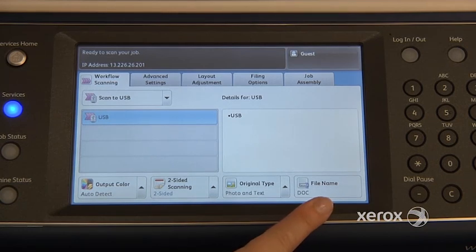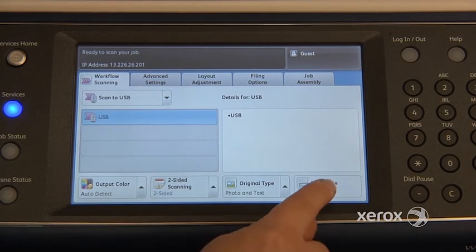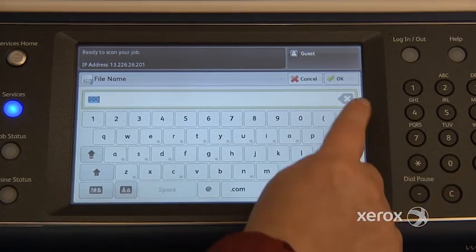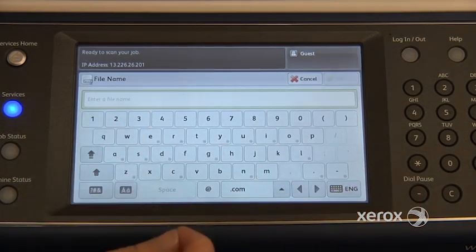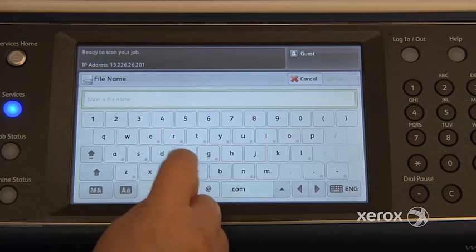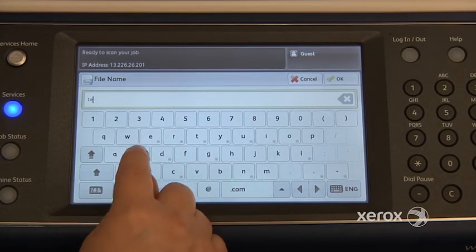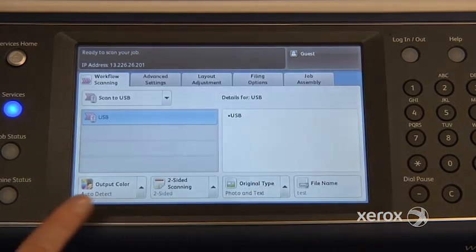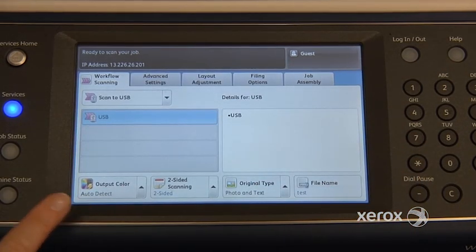Also, if you do a lot of scanning, perhaps you find it easier to name your file from here before actually sending it. So you could come here, say file name, press the little C or X here to erase what's already there — which is 'doc' — and name it whatever you like, then press OK. So when you receive your file it will already be named.